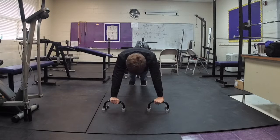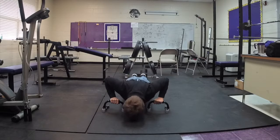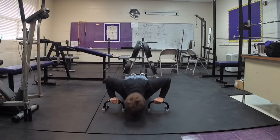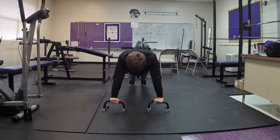Next is form. You can see how his arms are directly beneath his shoulders and he keeps his legs straight. No other part of his body moves.